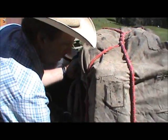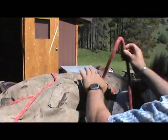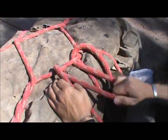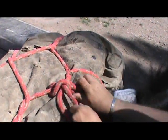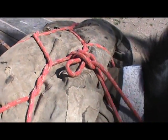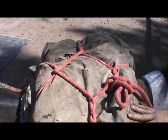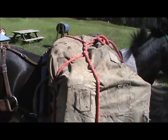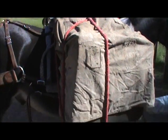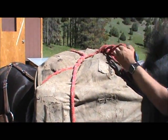Once you get it good and tight, you're going to come under the box again and we're just going to tie it off with a packer's knot — loop over, swing it under, throw a half hitch. This hitch sucks the top load to the bottom of the panniers, not necessarily to the bottom of the mule, so it's fairly loose under here with that lash cinch. If you're going to put this up, you can just daisy chain it, which is just loops through, then tuck it back behind one of these ropes.